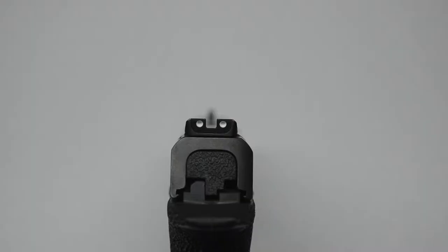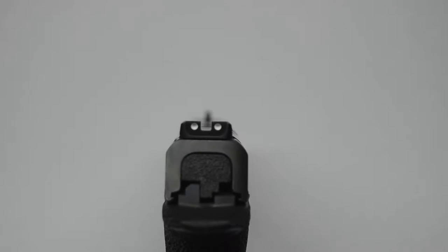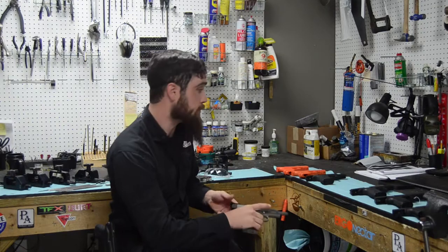White painted sights are probably the most common thing you're getting on a pistol when you buy it. They do reflect some light because they're white, and they do a little better than black in low light, but they are in no way a night sight. Fiber optic sights are great for target shooting — great when you have existing light because they'll be bright, channeling in the light of the room and adapting to your lighting environment. But when that light leaves, you'll see that the fiber optic sight goes with it.